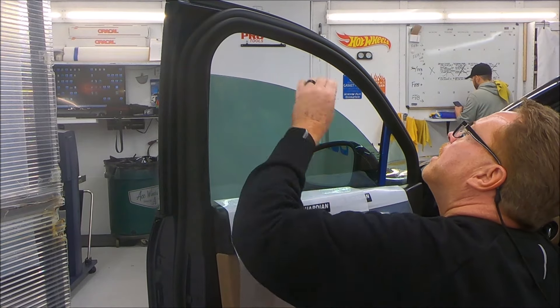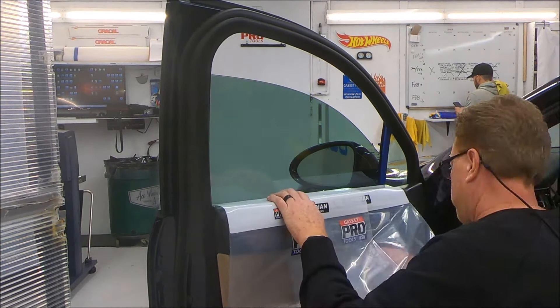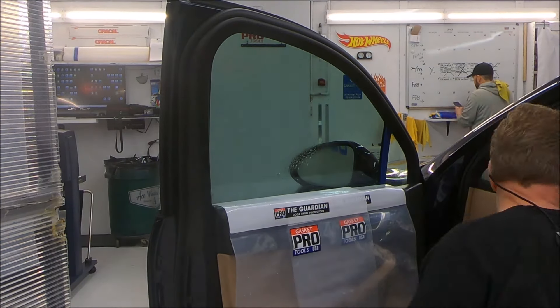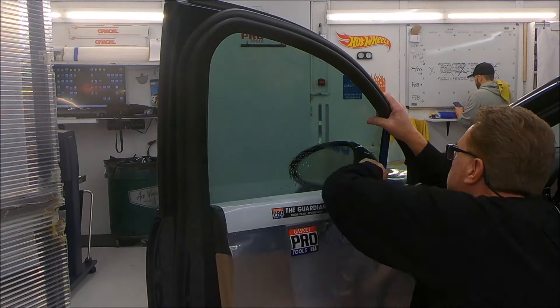Carbon is a good bit harder than stainless. That's why everybody tells you not to cut on glass with carbon, because you can edge the glass. It does a really good job — the knife works well.